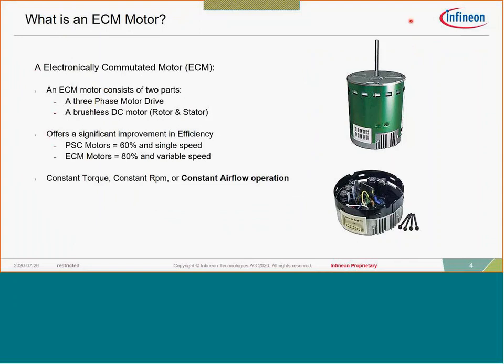What is an ECM motor? It's an electrically commutated motor with two main parts: the motor housing and an end bell. In the HVAC marketplace, this end bell is integrated onto the motor and houses the drive. There's a big difference between an ECM motor and a PSC motor — primarily efficiency. There's a general trend in the marketplace to improve overall efficiency, which is where ECM comes into play.